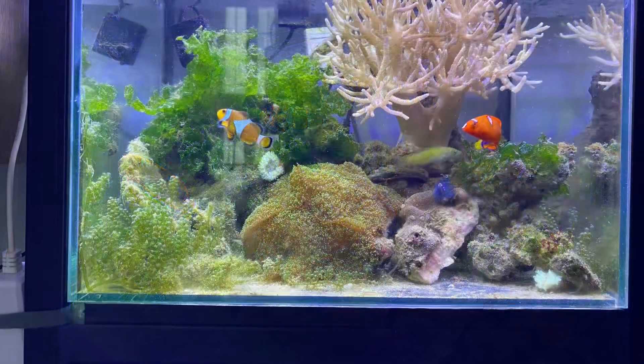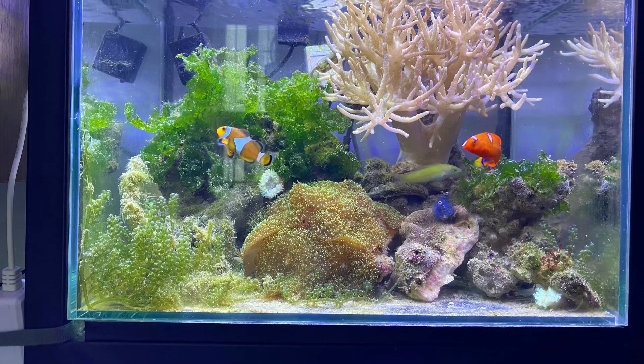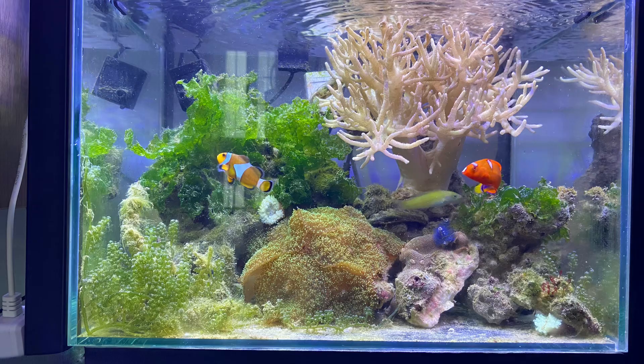A few days later, I added fish and soft corals. They are still alive and growing well in this tank.